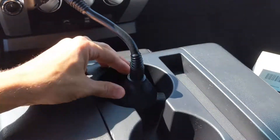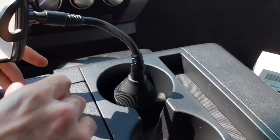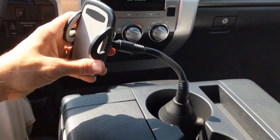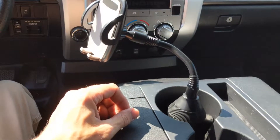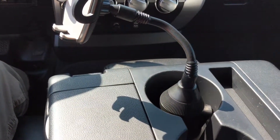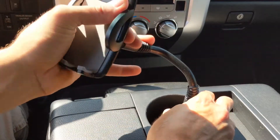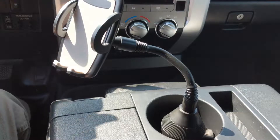There we have it — it is pretty sturdy right there. You can adjust your phone to any way you want, like that. Most cup holders are in a different area, maybe a little bit more forward. This one's kind of like an armrest cup holder, but you can angle this right towards the driver and not be interfering.